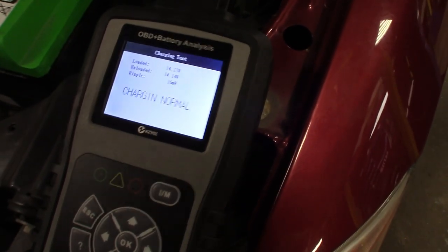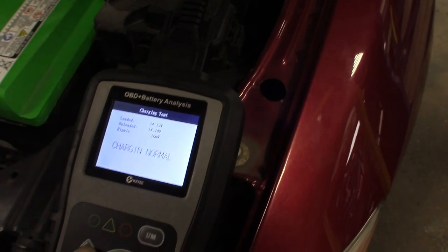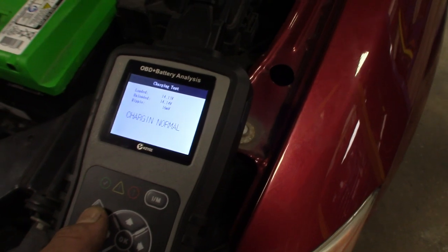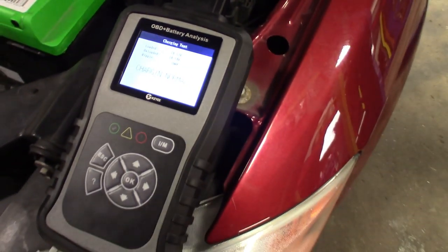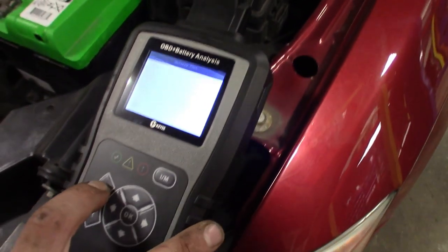As long as it gets it done. There are a few less steps compared to a Midtronics or the Snap-on one, but hey, for what this scanner costs you can't expect it to do everything. And who wants to spend six or seven hundred dollars on a Midtronics just to do a basic battery alternator charging test? Not too bad. Go ahead, turn it off — that's pretty much it.